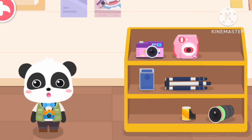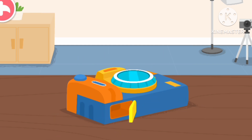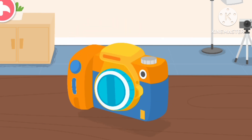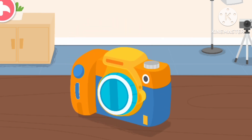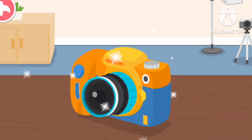Let's start to assemble the camera. First, open the battery cover of the camera. Digital cameras need to use batteries. Then remove the lens cap. Finally, install the lens. The camera is ready! Let's work on other preparations!